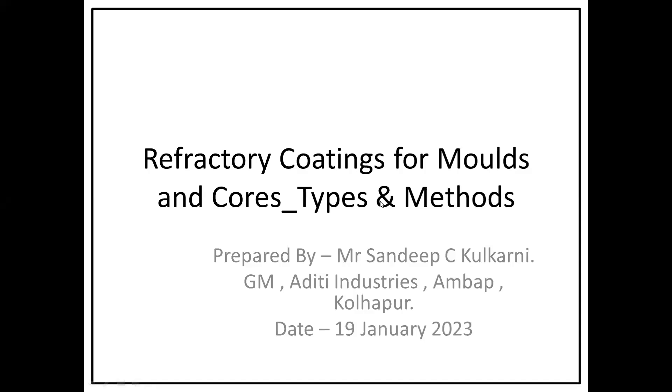Welcome to Dynamic Content Group. I am Sandeep Kulkarni. Welcome to this small video session. Today our topic is refractory coating for molds and cores — types and methods.